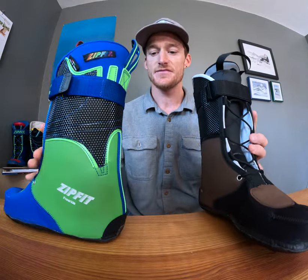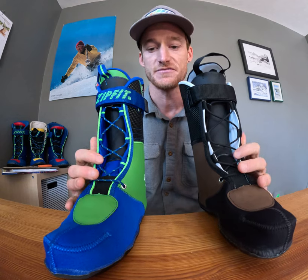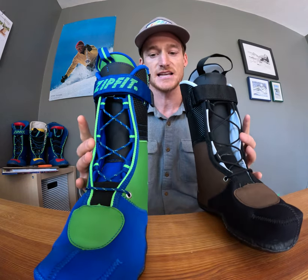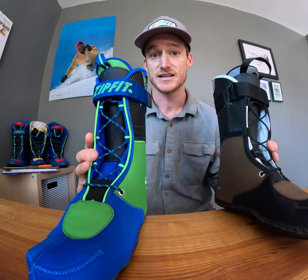Other than the fluted cuff, these liners also share the same amount of cork composite fill. There's the same amount of cork volume in the tongues and the ankle pouches, but the similarities between the two liners end there.